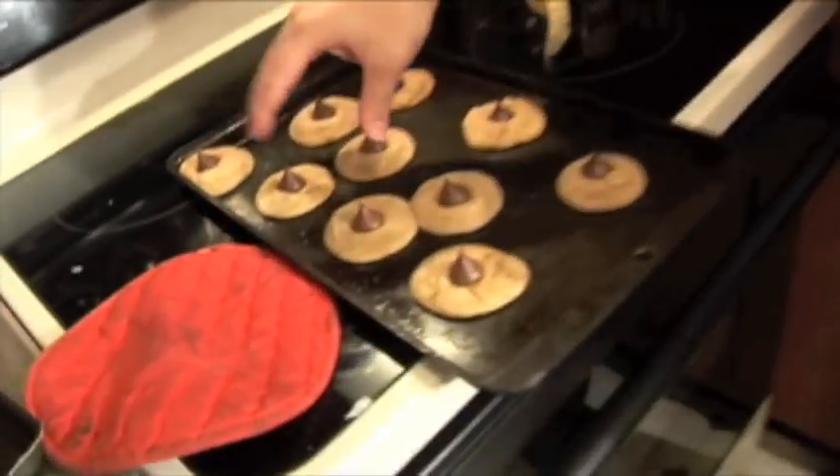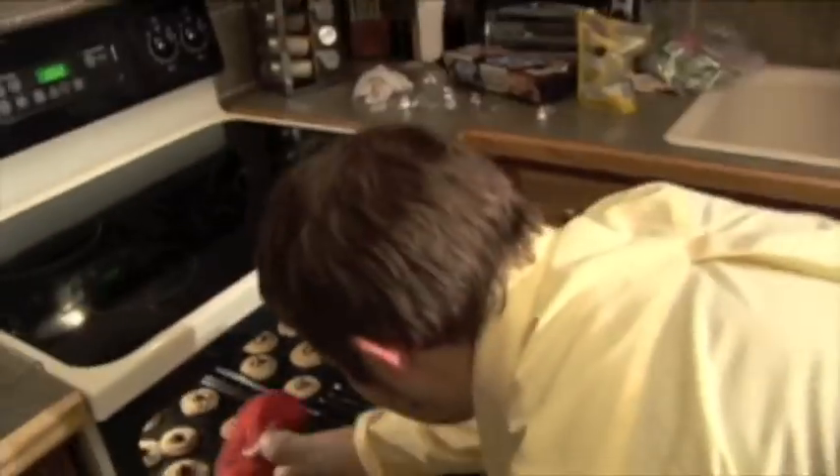As you see, we've got about two minutes left, so I took out the cookies and put the kisses on them. They look great — pop these back in the oven for the remaining time, and you're going to have a delightful treat. Can't wait. In two minutes, you're going to be in heaven.